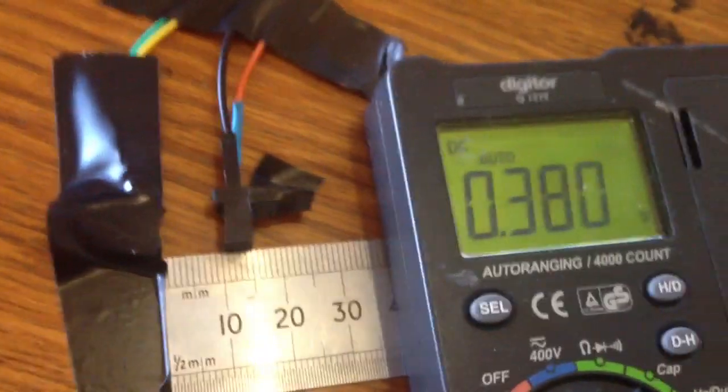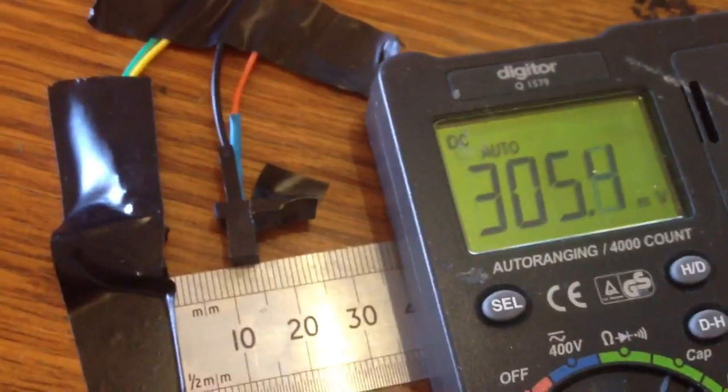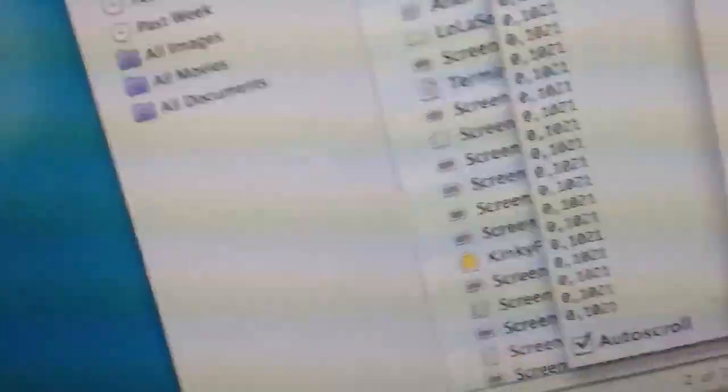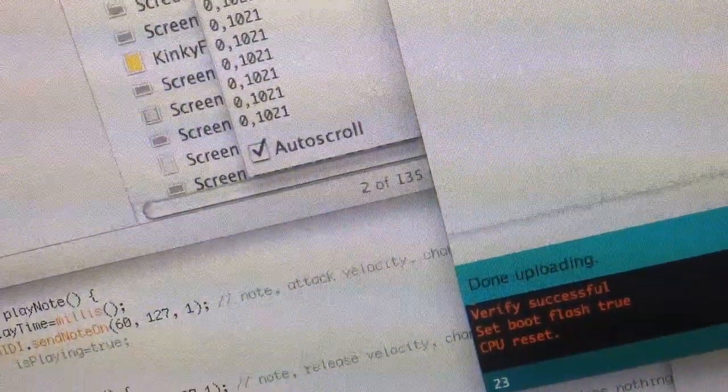It looks like 13 mils is about the sweet spot for the photo interrupter. If we put something in, see the voltage go up to 3.7 volts, take it away. And in serial monitor land, that takes us from a nice clean digital 0 to a 1.